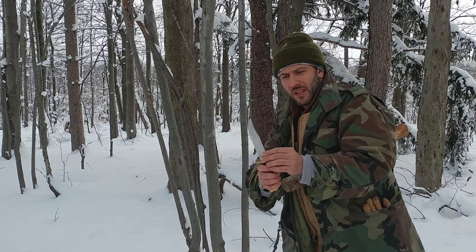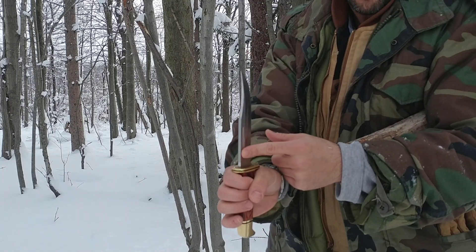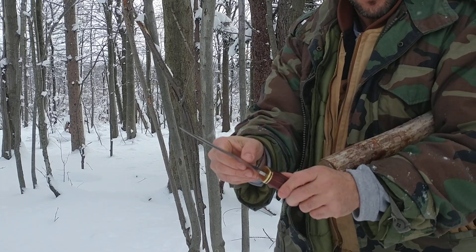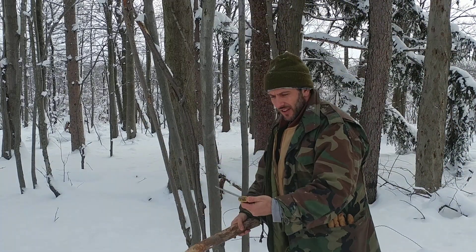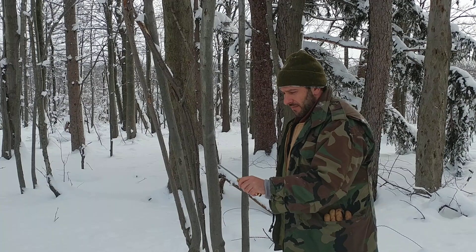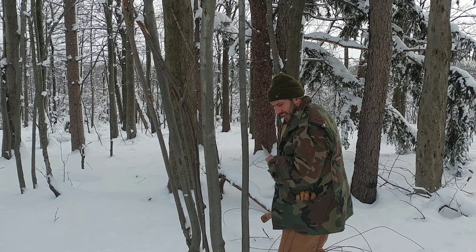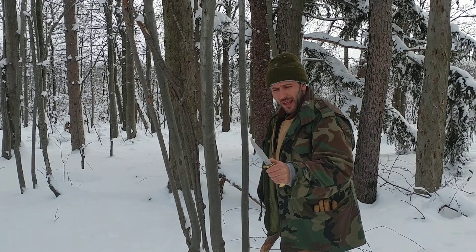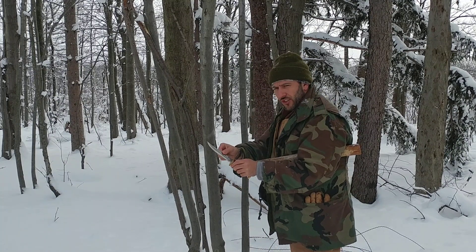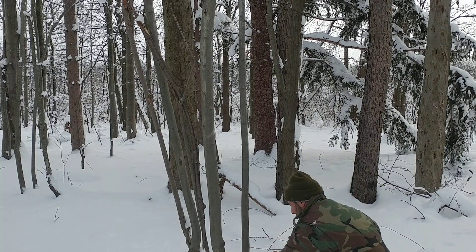We have this nice thick spine with a good saber grind and a fuller. I do like the looks of a fuller. Many people debate the actual functionality of it, but I do believe it can take some weight off the blade to add better balance, and it adds strength to the structure, much like an I-beam would. So we'll chop this — bring it right here.